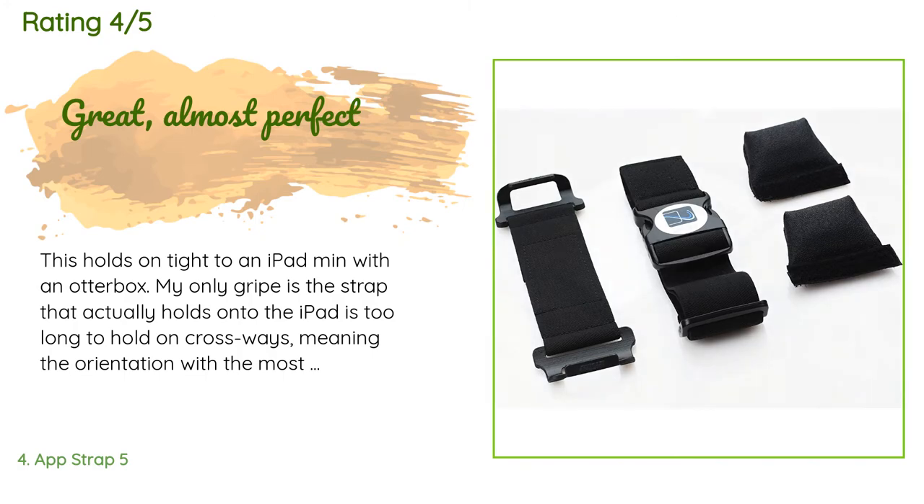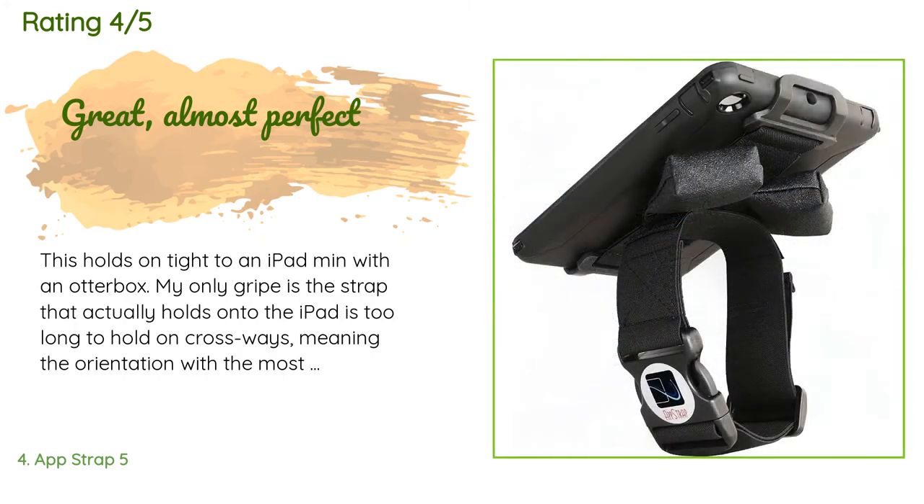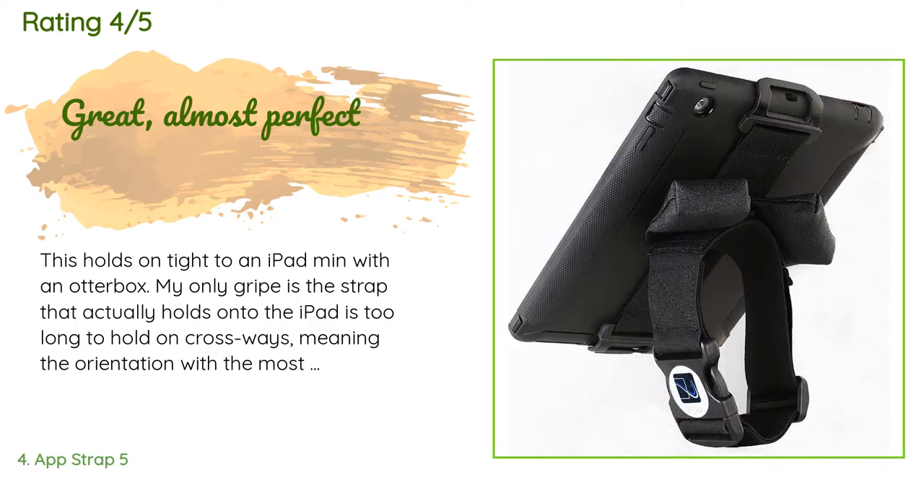A customer said: This holds on tight to an iPad Mini with an OtterBox. My only gripe is the strap that holds onto the iPad is too long to hold crossways, meaning the orientation with the most velcro has the mini sitting sideways on my knee. I like to have my iPad in portrait orientation, but even with the iPad in portrait, the velcro holds on during aerobatic flight, though I don't really like doing a lot of negative G's.